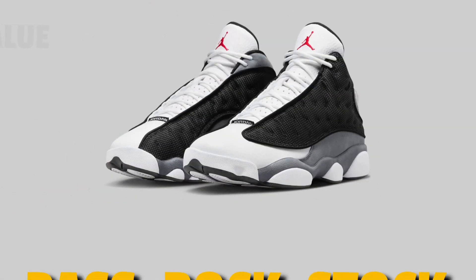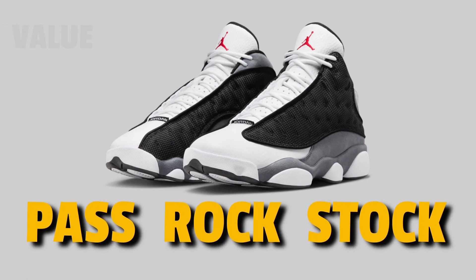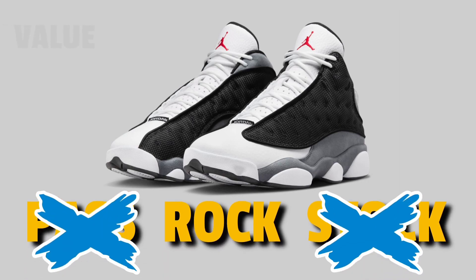Now let's move on to speculated value — pass, rock, or stock. It's a rock. I don't think the price will go up too far on it — maybe if you hold onto it for a couple of years, but right now this is definitely a rock. The price isn't going to jump up, but it's a pretty dope colorway, so I say get these, wear them.